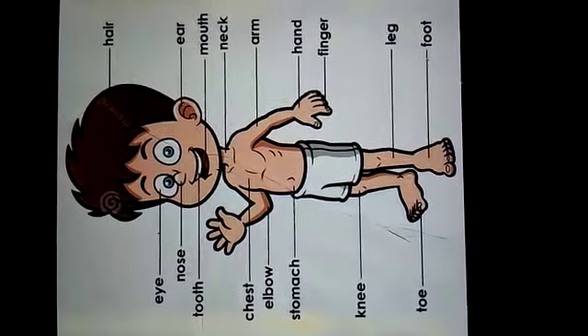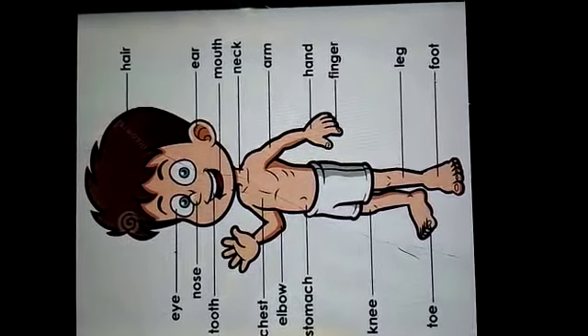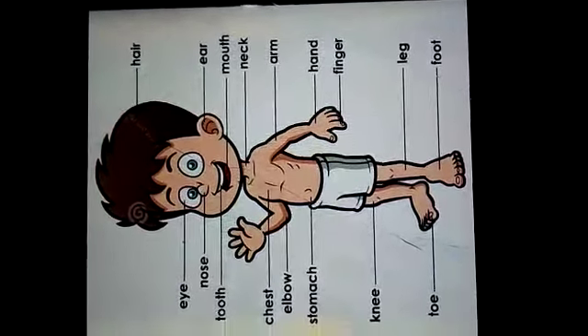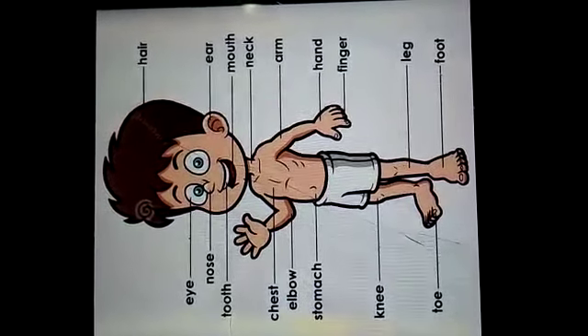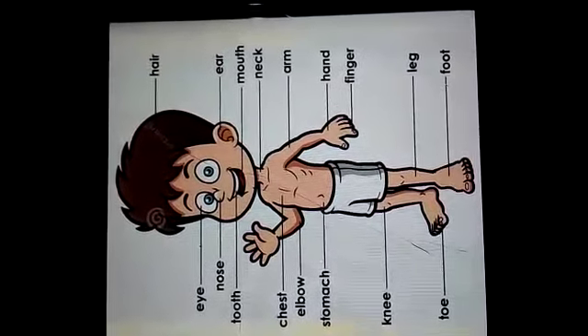Hello my dear students, how are you? Hope you all are fine and safe at your home. Today, I Sarita Rawat welcomes you all in the new academic session. I am going to teach you EBS and our first topic is our body.